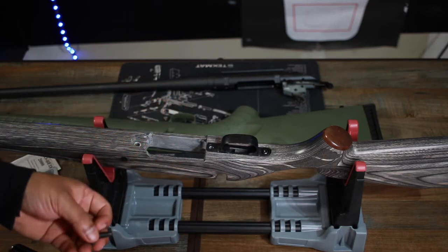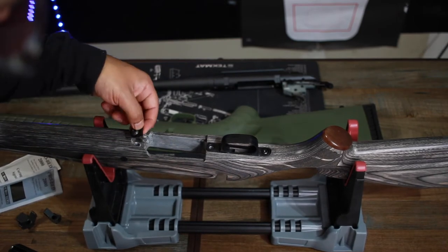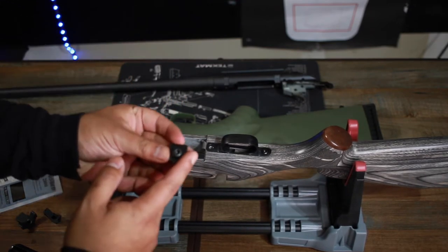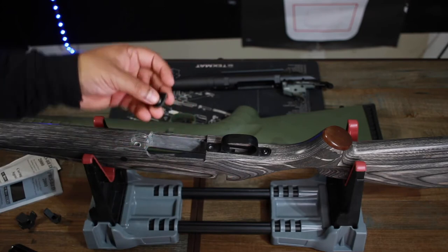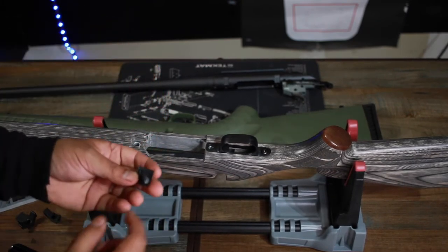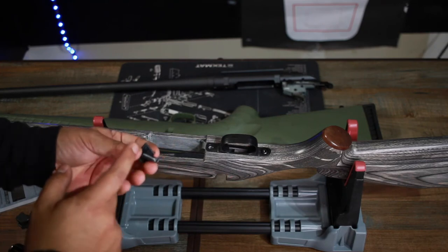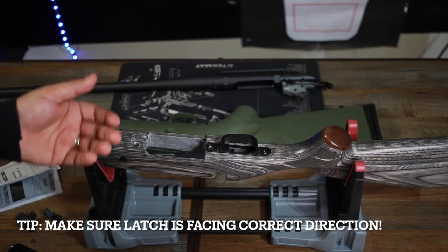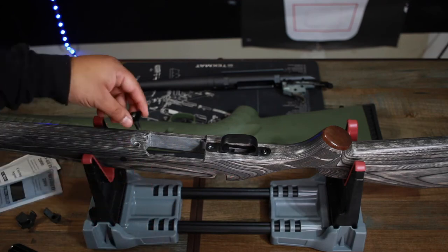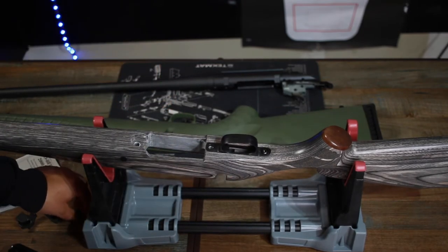I ordered the metal parts. I ran into a fitment issue where the holes on the magazine latch weren't lining up, so instead of sanding down the stock I sanded down the plastic magazine latch itself and got it fitting correctly. Also note that magazine latches come with lettering — this is a 6.5 Creedmoor, which is a short action, so it has 'S' on it. If you have a long action, make sure you're using the correct one.